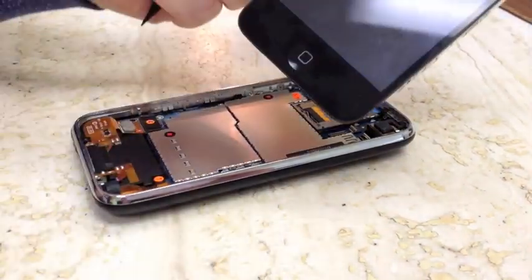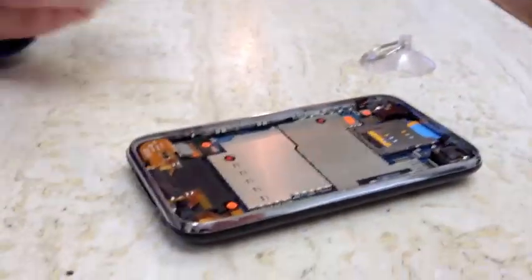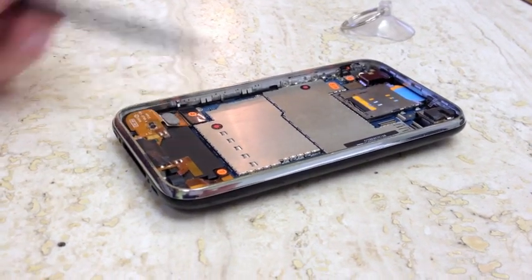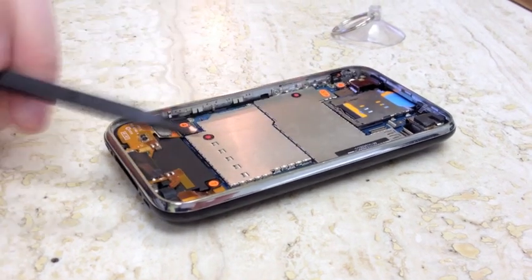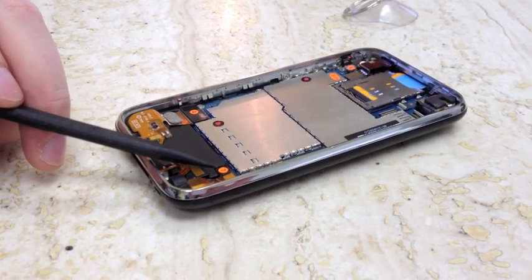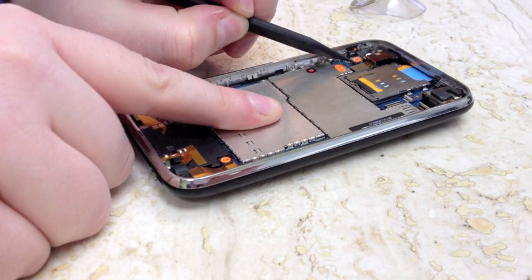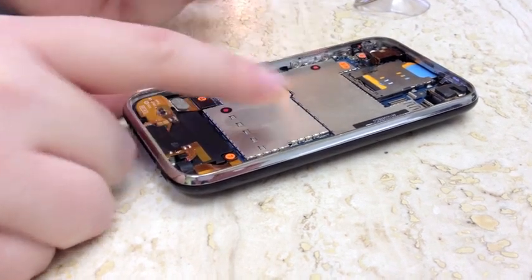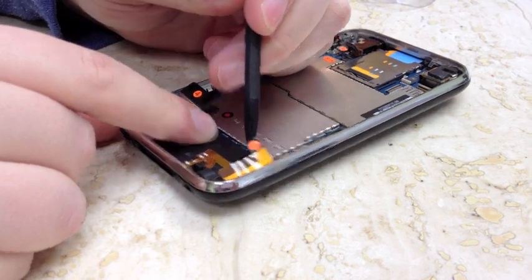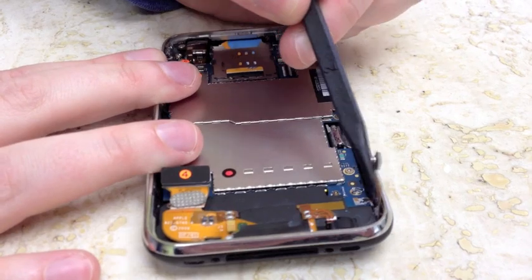Set aside your digitizer assembly. The next thing you're going to want to do is unattach a couple cables from the logic board: 4, 5, 6, and 7. 3G users are not going to see this 7 cable — it's just not going to be there, it's only for 3GS users. We'll start up here, pop up 6, then 5, then 4 down here, and 7 down here. If you bend this cable back a little bit, you're going to see that there's a screw you're going to need to remove.